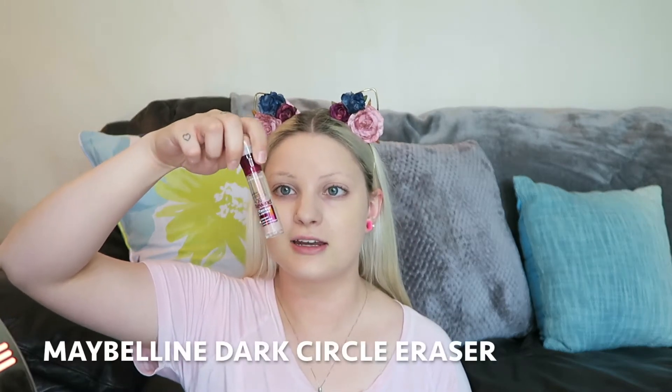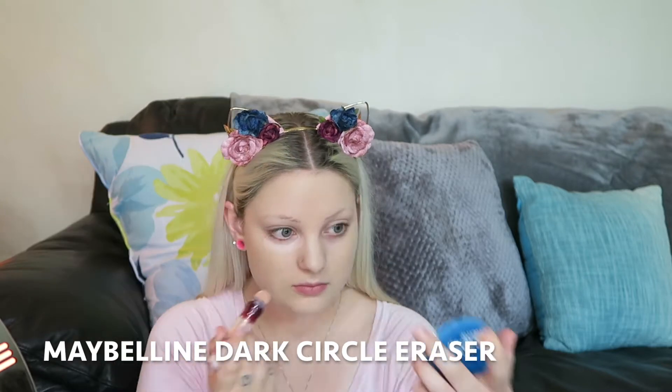First I just like to start with the neck. The concealer I'm using is the Maybelline Instant Age Rewind Eraser for Dark Circles. I got my concealer on and now I'm just going to bake that with my powder.